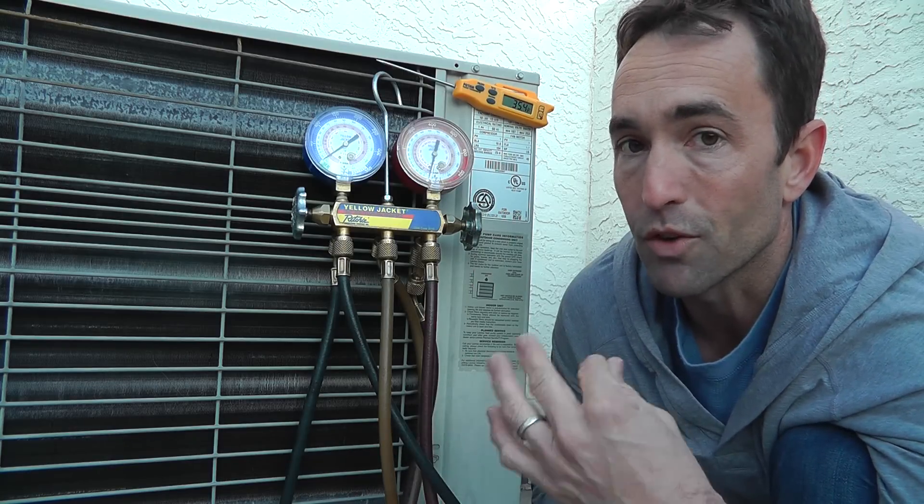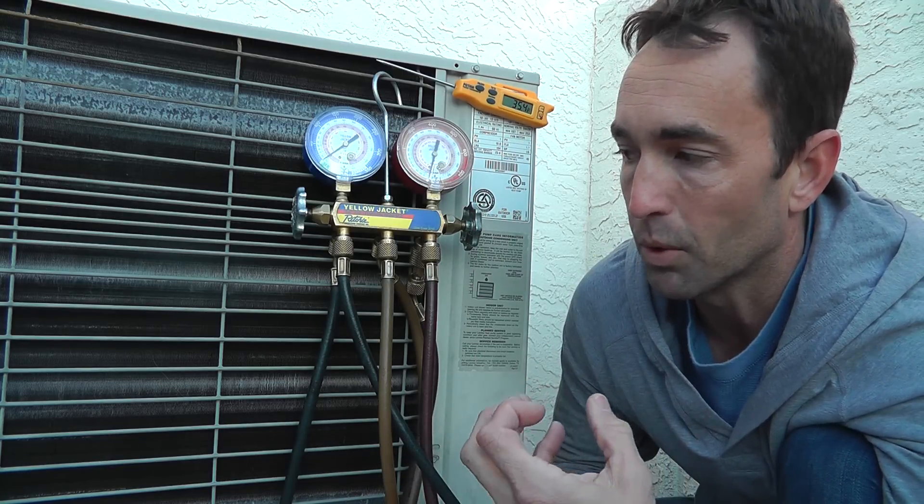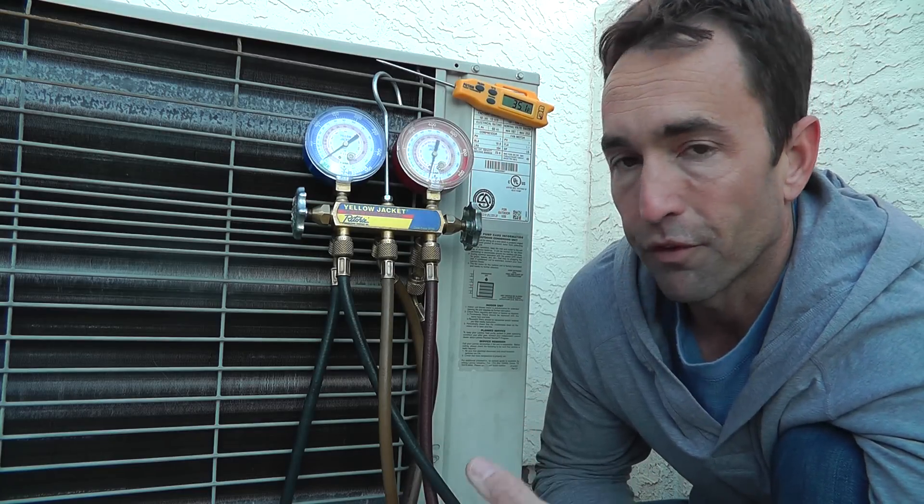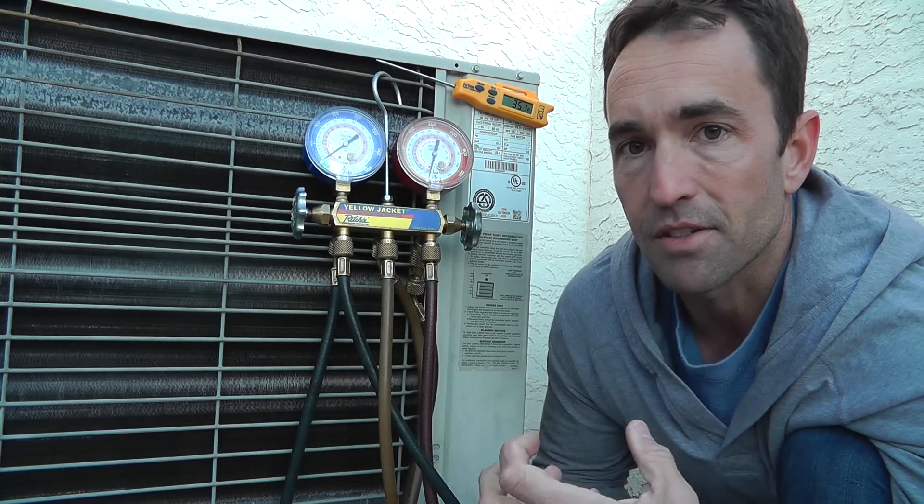Your refrigerator operates the same way. Over time, the moisture will attach to that evaporator coil in your refrigerator, because it is below freezing. It will freeze, it periodically defrosts, and allows it to operate again.